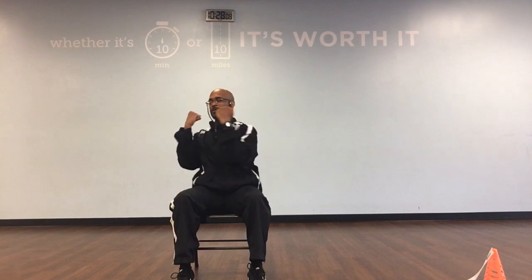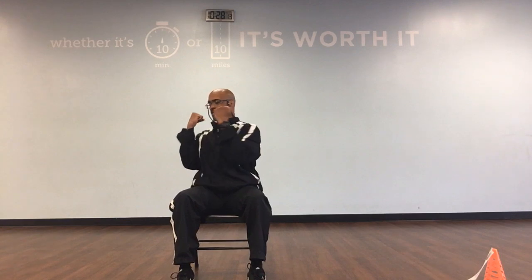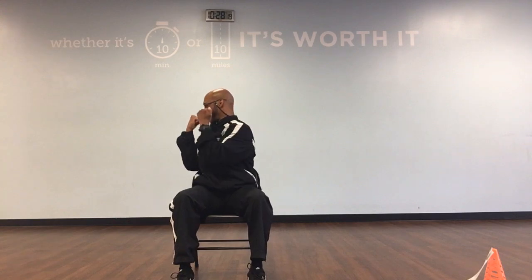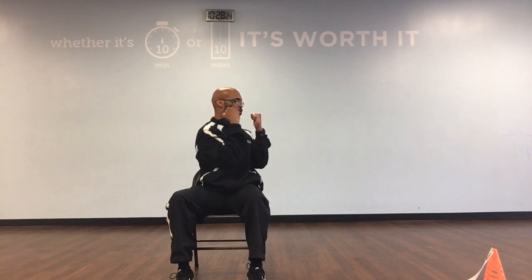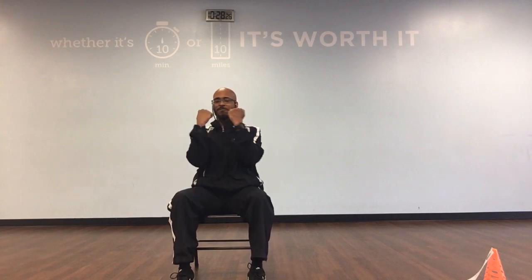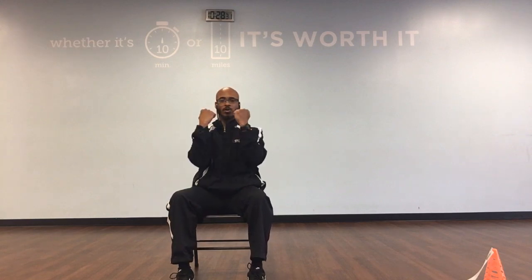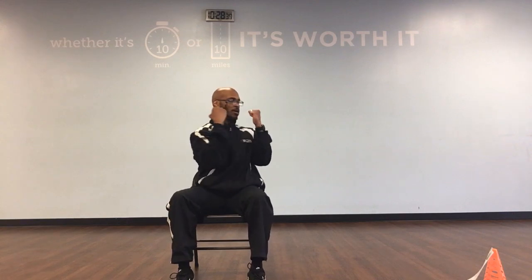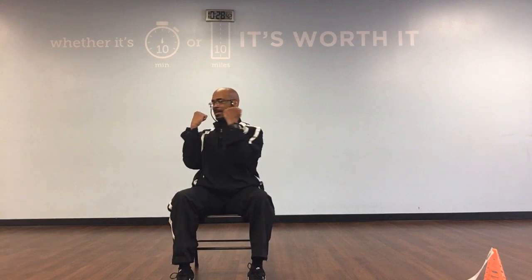And again we can go our rotations here. And we can go right, left, right. Back to the middle. So left, middle, right, 1. Left, middle, right, 2. Left, middle, right, 3. Left, middle, right, 4. Left, middle, right, 5. Left, middle, right, 6. Left, middle, right, 7. Left, middle, right, and 8. Left, middle, right, and 9. Left, middle, right, and 10.